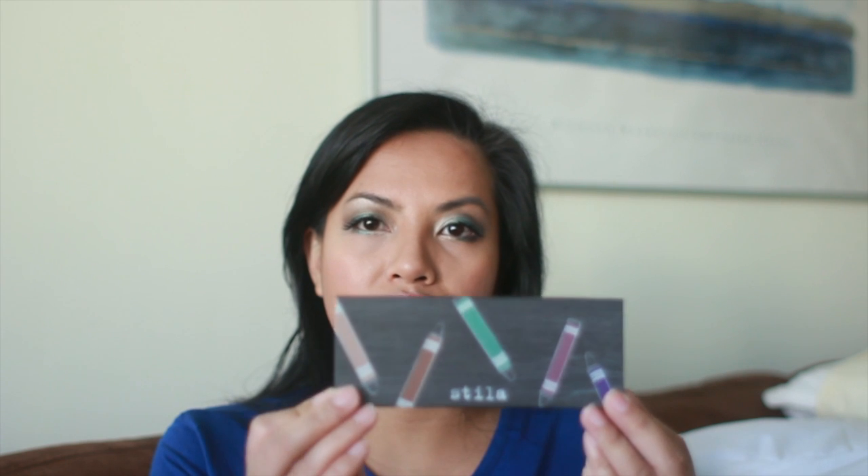Hi guys, welcome back to my channel. I wanted to do a review for you of the Stila Artful Eye Collector's Edition. This palette came out during the Black Friday sale at Sephora and was one of the $10 items on there. I wanted to do a review to show you what the palette is like.